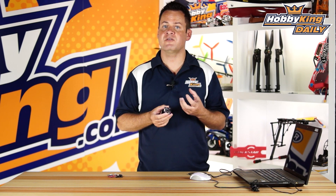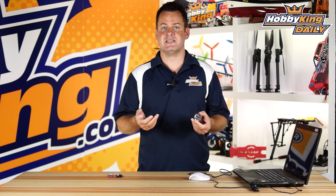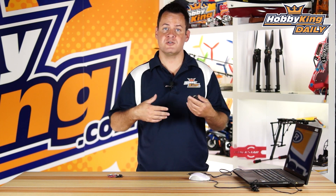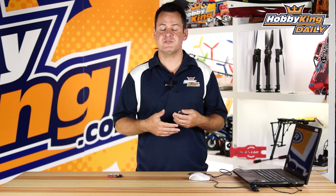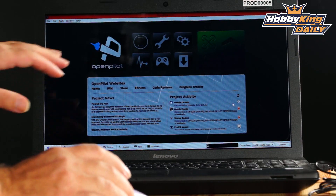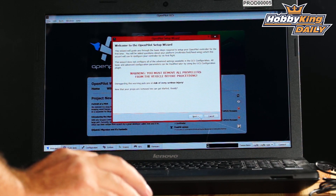Definitely pick up a CC3D. Let's talk about the GUI — this is where the magic is. The ease of setup is just unbelievably simple. I've got my computer set up here with the GUI open. When you open it up, there's a really useful feature right here called the Vehicle Setup Wizard. You just click it and hit Next.